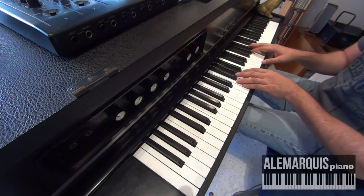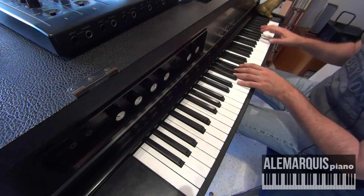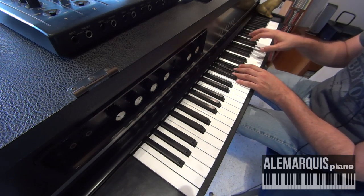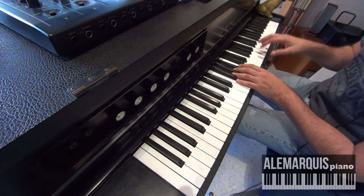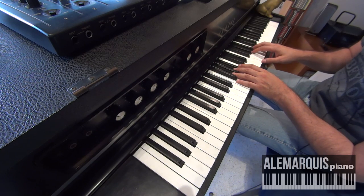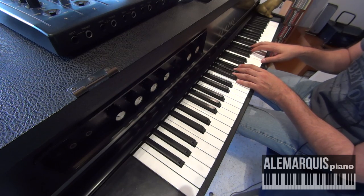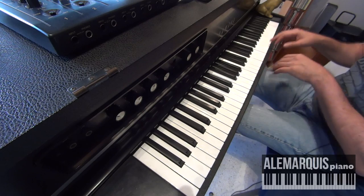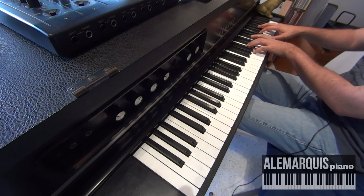En este caso, este cromatismo que hace Rubén González en muchísimos de sus solos arranca en el acorde de fa. Él está utilizando sobre la tríada, no el acorde con ninguna tensión. Lo que hace es que toca el acorde de fa — fa, la, do — pero lo arranca en su primera inversión, que es la, do, fa, la, do, fa. Lo empieza en esta octava y hace el recorrido.